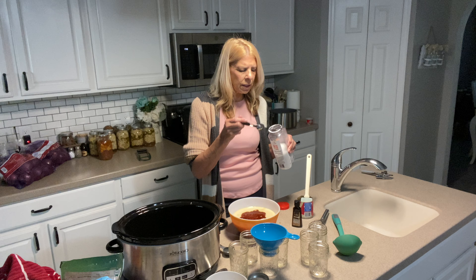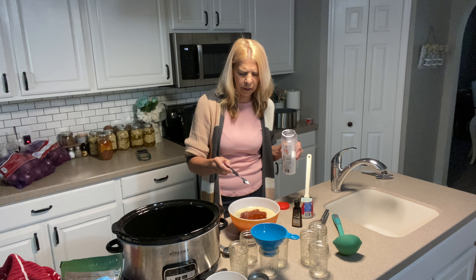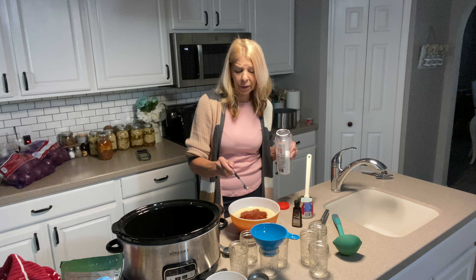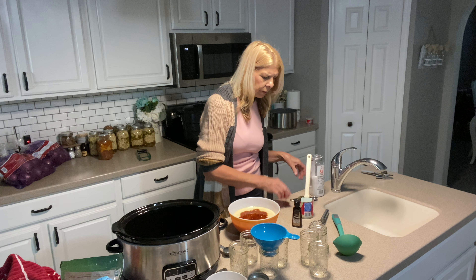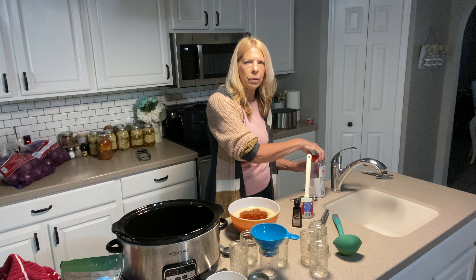And then one teaspoon sea salt. I tend to go a little shy on the salt — I'm not a big salt person and I don't generally cook with a lot of salt. Do not use table salt. Use sea salt or Himalayan salt.